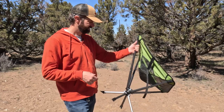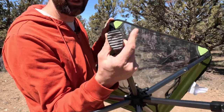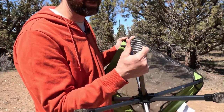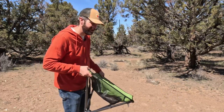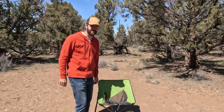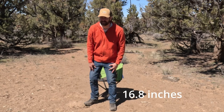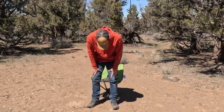It's got some nice foot supports so they don't sink into the ground quite as much as some of those smaller chairs do. This one also sits up higher off the ground — I'll put the seat height on the screen. I like how it sits higher because it's actually easier to get in and out of. I'm 6'2", so I appreciate that.